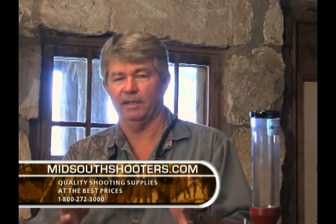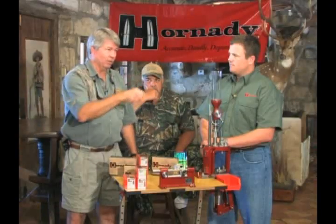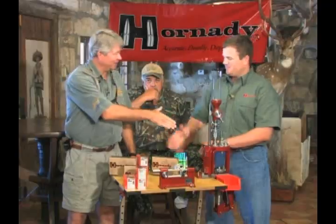Always a pleasure to have the Hornady people with us. Let me tell you something — they are top dead center industry-wide. Regardless of what it is, Hornady is the name brand you need to remember. When you start running the stuff through the pipe, that's the one. Thank you, Dirk. Good to see you.